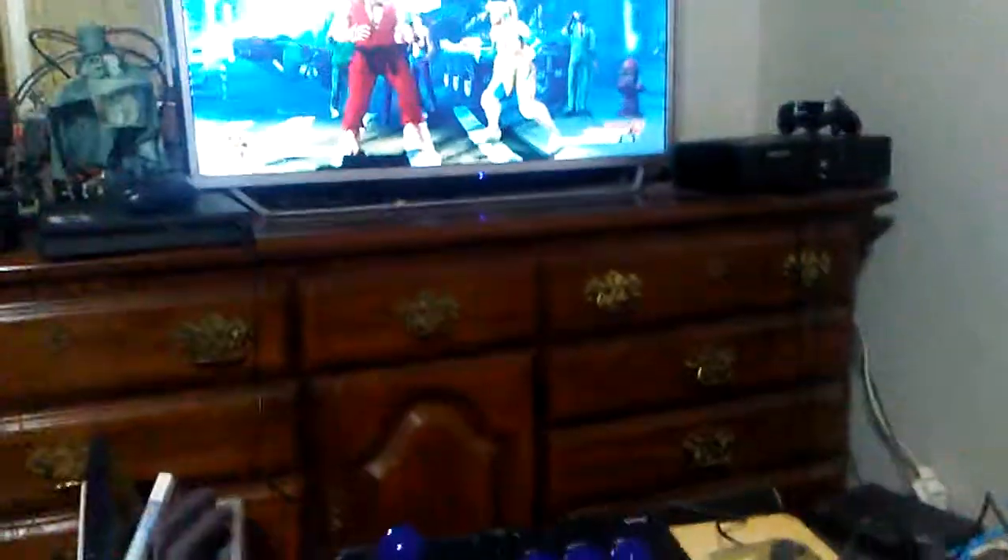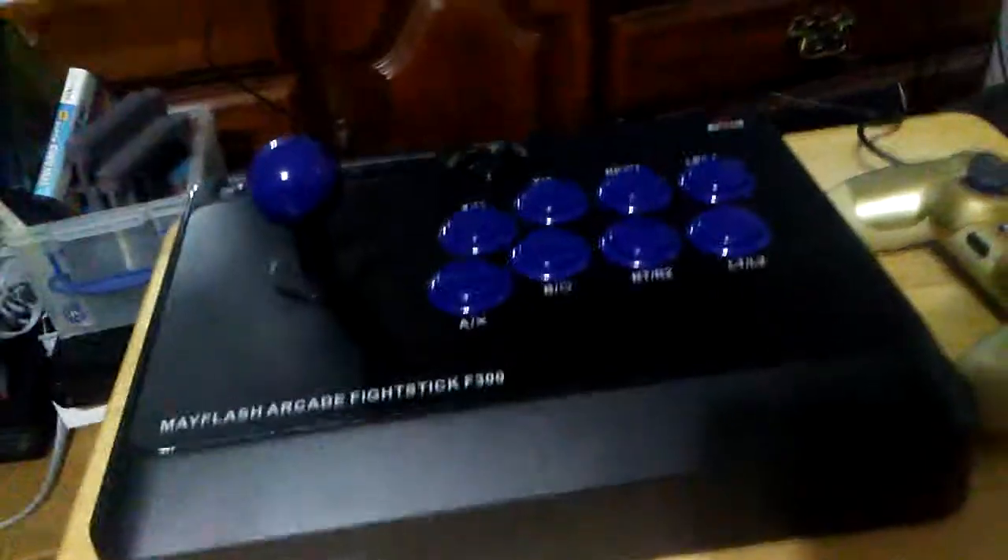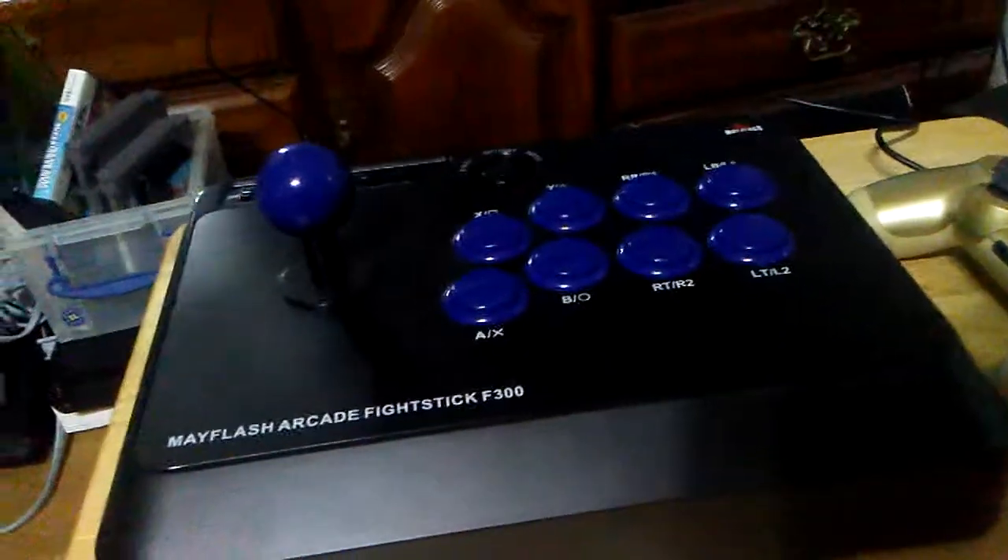Here we have the Mayflash arcade fight stick F300. In order to get this thing working on a PS4 or an Xbox One, you're going to have to plug it in and then plug in your controller via micro USB. On PC though, you can just plug it in and it'll work instantly.